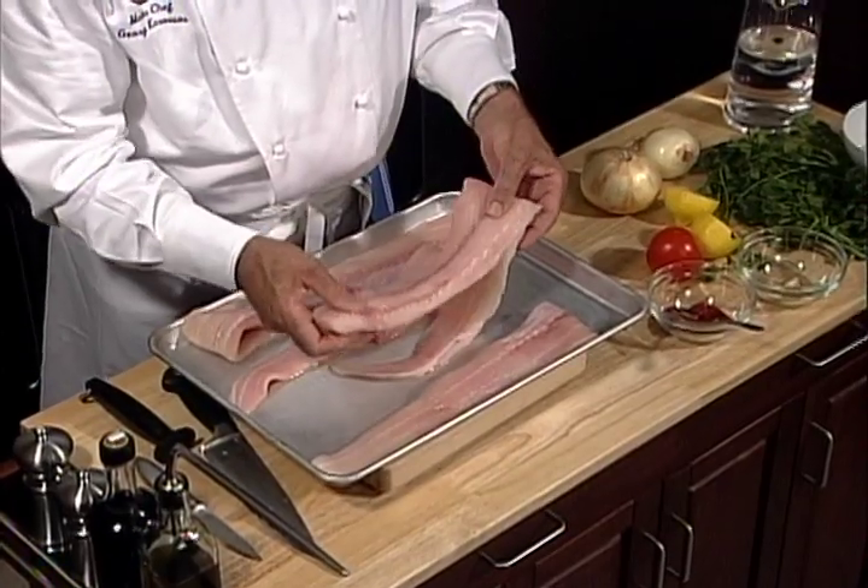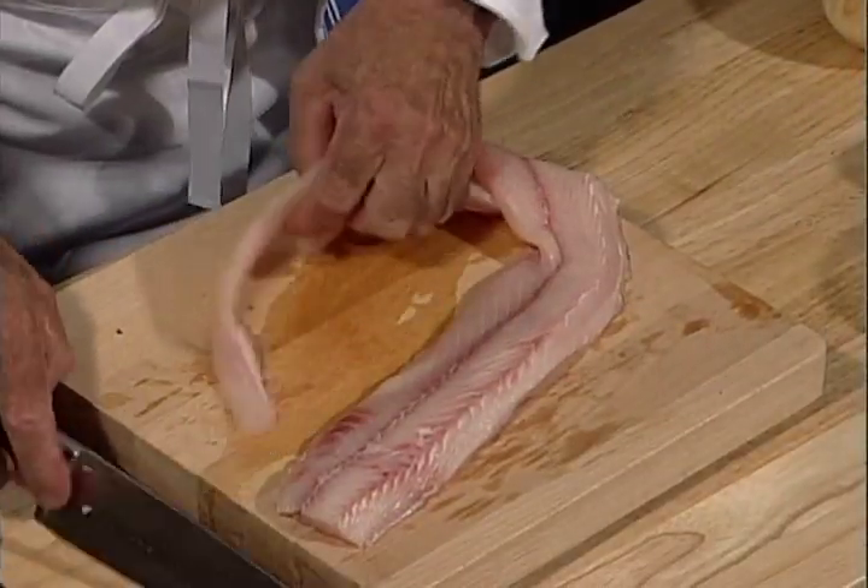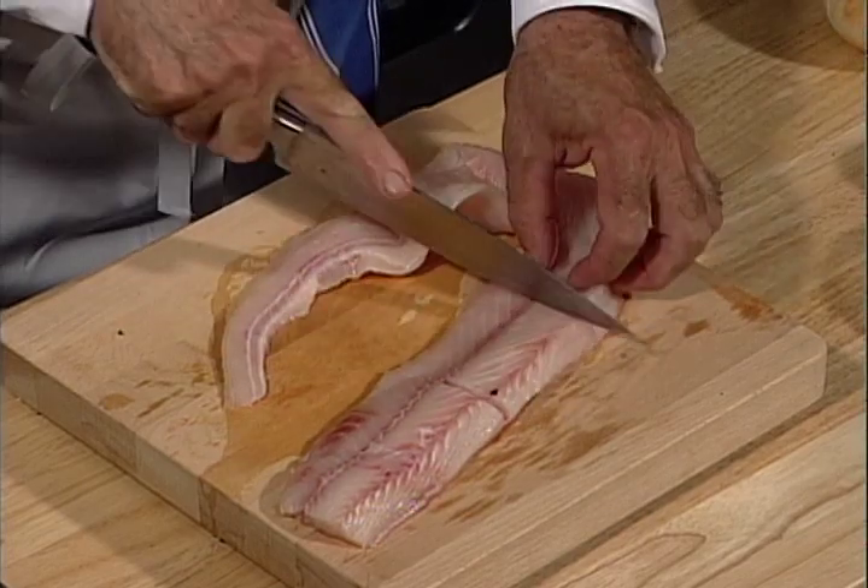Today we make a dogfish, baked in fresh tomatoes, onions, garlic and parsley. So you can see here we have beautiful, beautiful Atlantic dogfish. Take the fish, you cut it in small pieces.